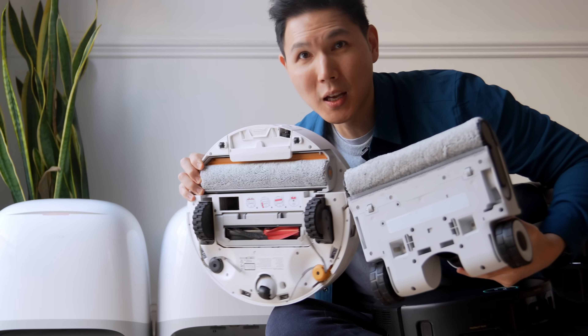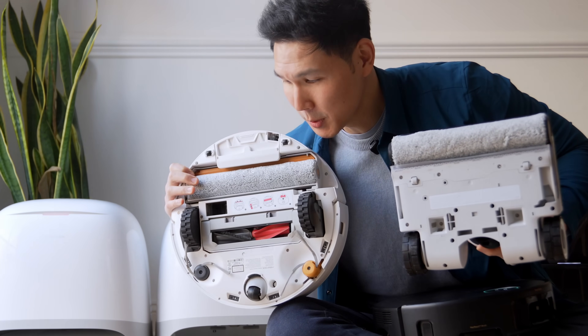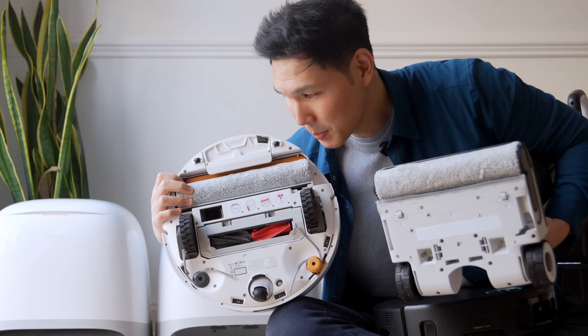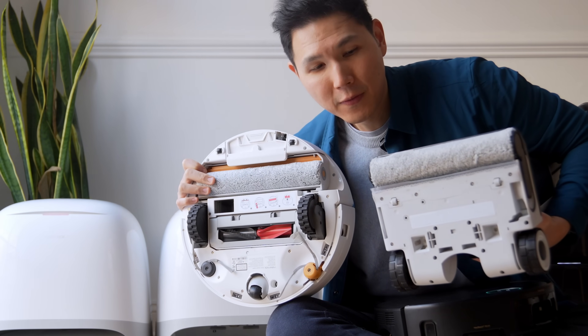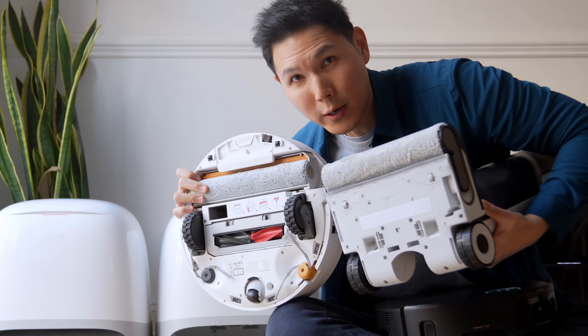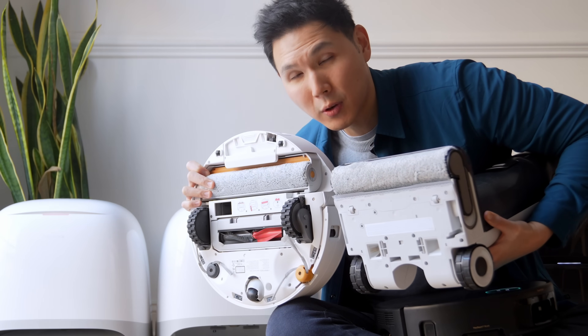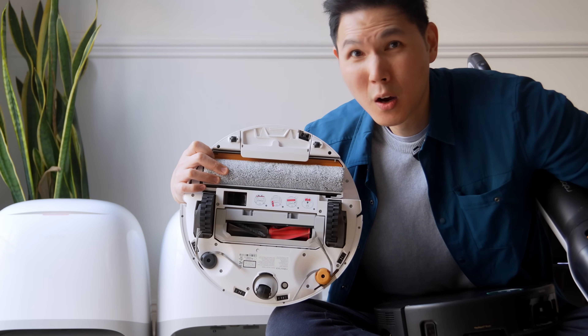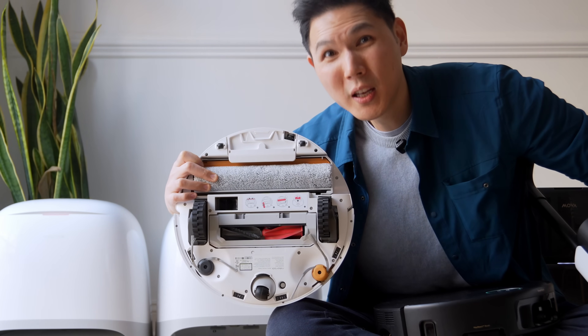If you look between the Curve 2 Flow and a Roborock wet dry vacuum, what's the difference? The roller mops are basically the same. If you can produce a great wet dry vacuum motor that's efficient and use that motor inside your robot vacuum, of course it's going to do a good job — they've already tested this for years. The Roborock Curve 2 Flow is really the future of where everyone's going. If you have any questions, please leave them in the comments below and hit like or subscribe — it really does help support our channel.